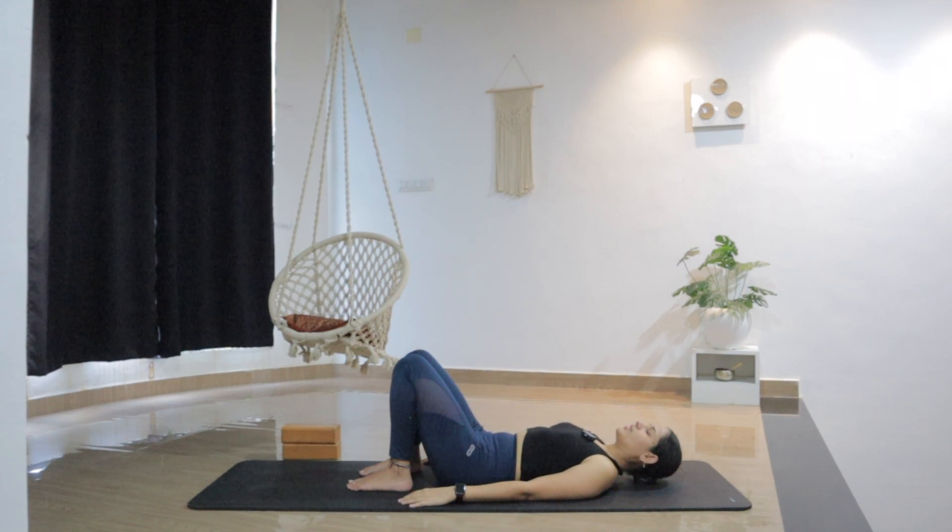Without any strain, just breathe in and out. No need to force your breath here. Let it flow. Allow yourself to fully release with each exhale. Ground yourself a little more.